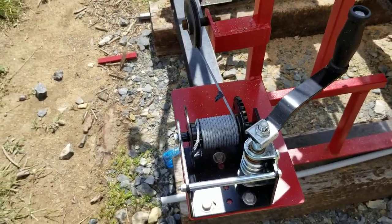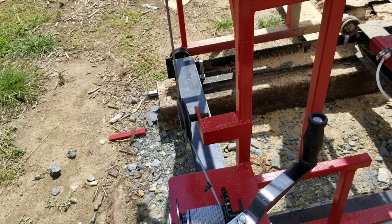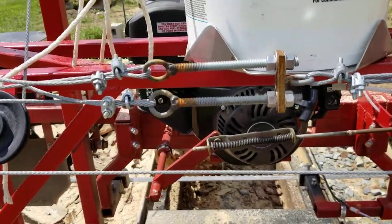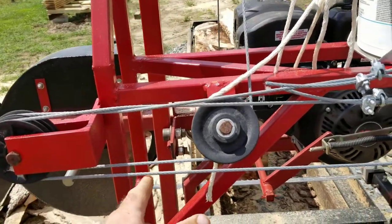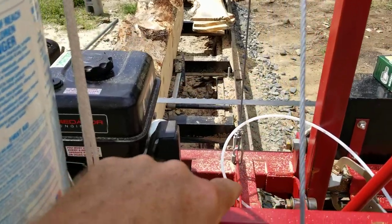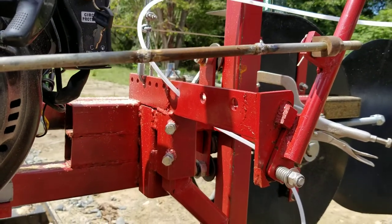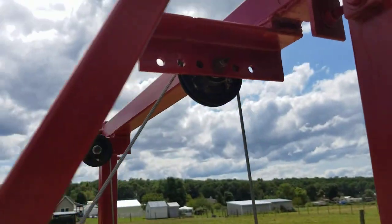I use a worm gear winch to crank it up and down and it holds extremely well. I was a little worried it would vibrate and drop while cutting, but it hasn't so far. One cable comes off the winch, goes up around a pulley, comes down to a bar, then separates into two cables that go around a double pulley. One goes to one side of the power head and the other attaches on the opposite side. I drilled holes in the angles so I could adjust them to make sure the power head hangs level, and I did the same on the top angle to balance it out.